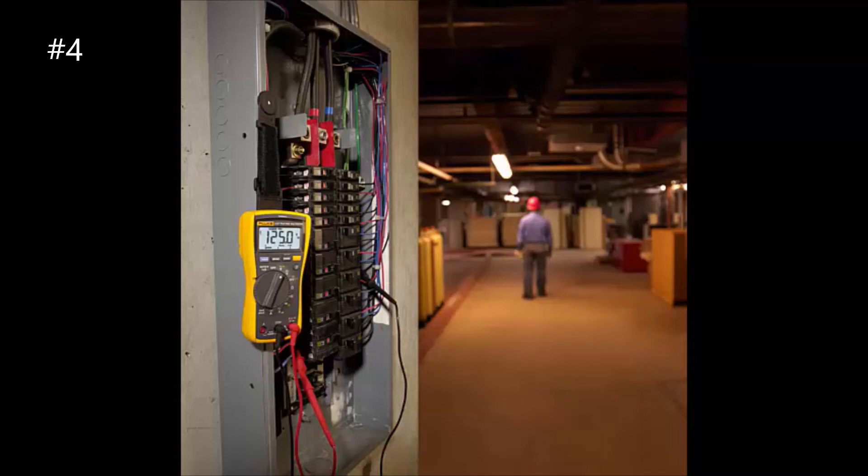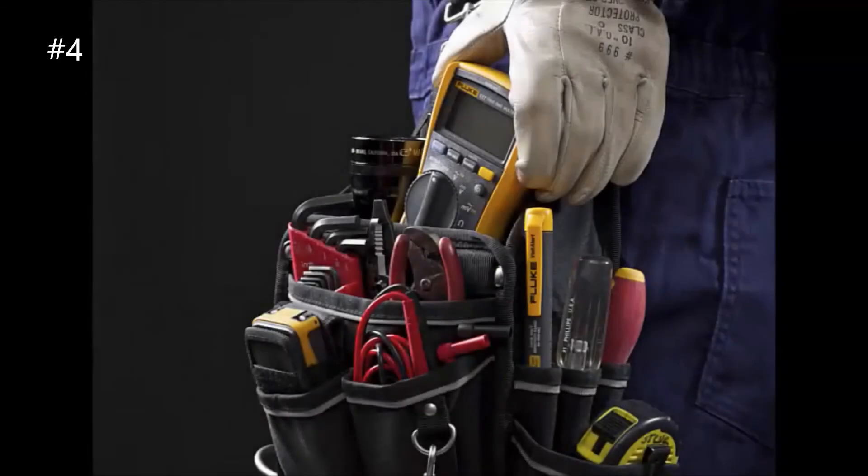The Fluke 117 digital multimeter is the result of decades of experience, continuous research, and extensive road testing. It is guaranteed to perform even under the most demanding circumstances. The Fluke 117 is easy to use, Fluke rugged, and Fluke reliable, and is excellent for general electrical and electronic testing.